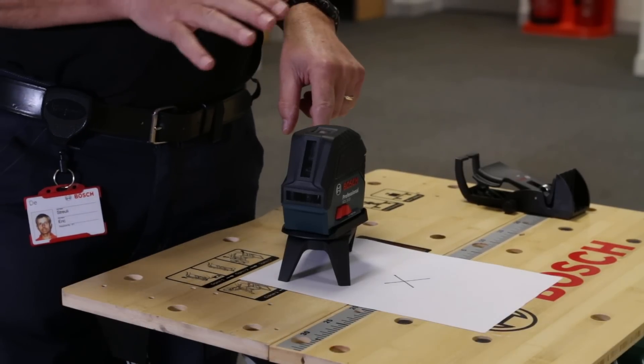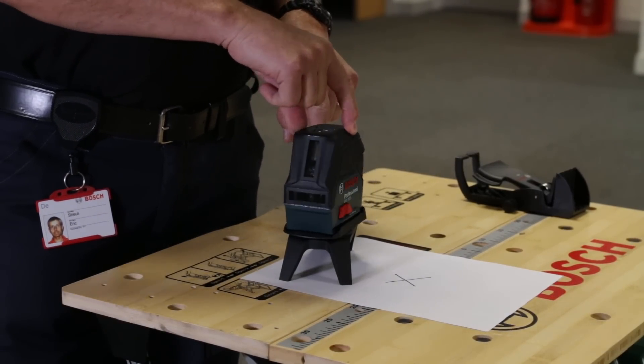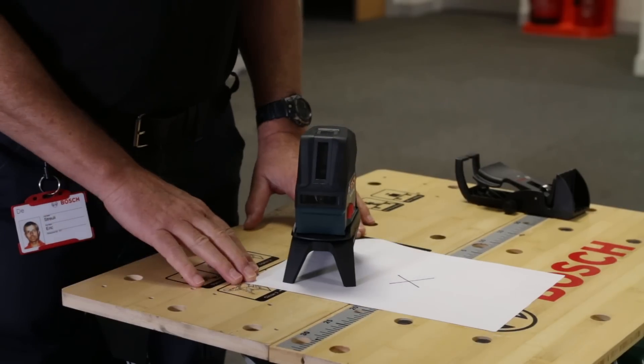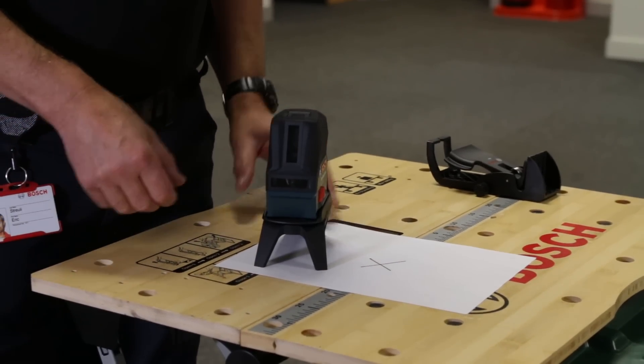The beauty is, if you need to move the position of the beam, you can simply turn the product smoothly on this little damped turntable, making it a much more stable and easy-to-use sort of universal mini tripod.